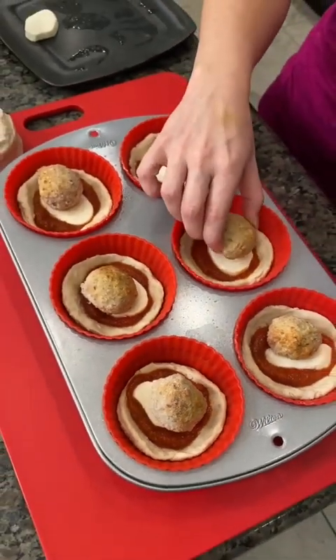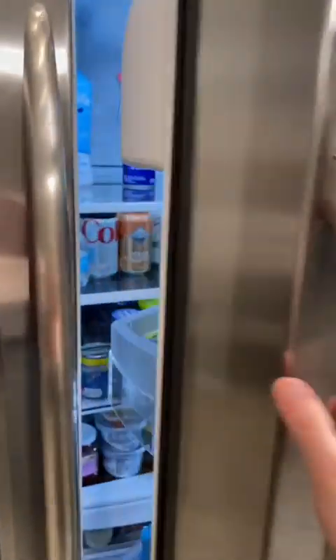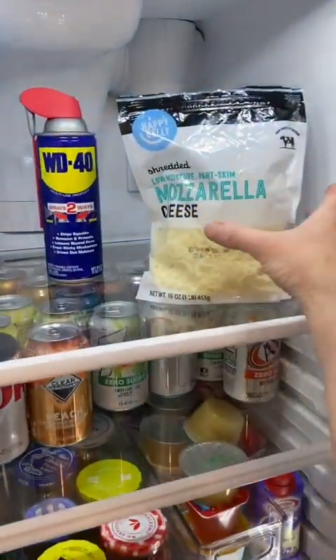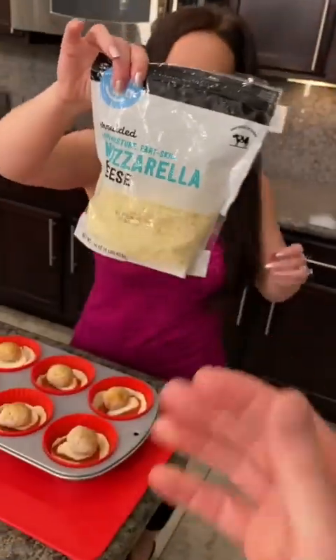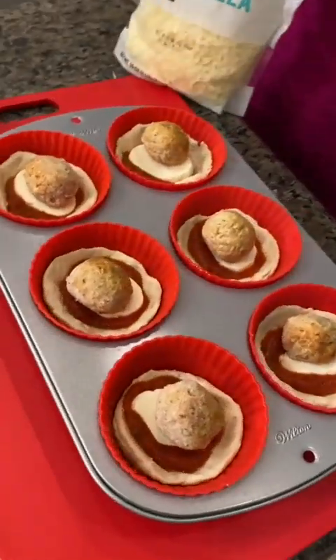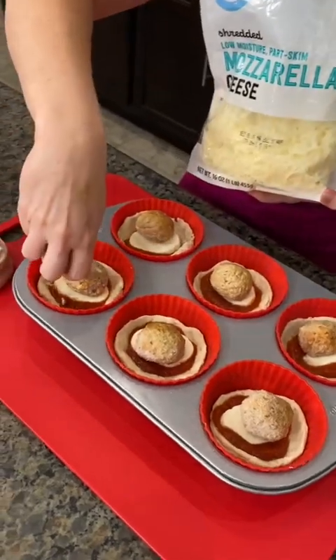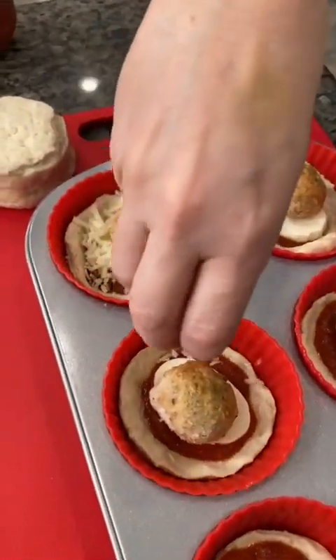In addition to the meatballs, we need a little bit more cheese. I'm going to get shredded mozzarella — that's in the fridge. Mozzarella shredded cheese. We're going to sprinkle some of this on top. And these are jumbo muffin tins. You're going to need the jumbo size because we have so many yummy ingredients going in.